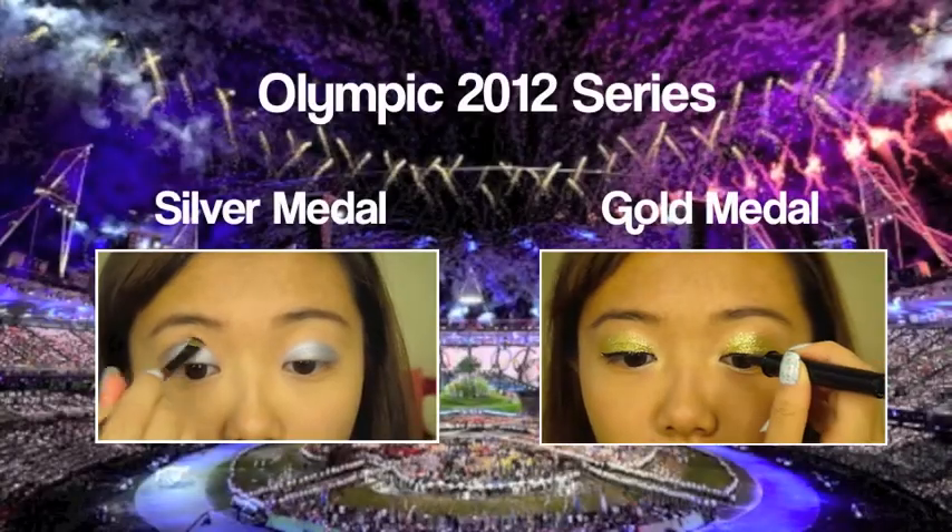And now you're finished and ready to bring a medal home. I hope you guys enjoy this tutorial and make sure you check out the other videos in the series to see the silver medal and gold medal look. Thank you guys for watching and good luck Team Canada!